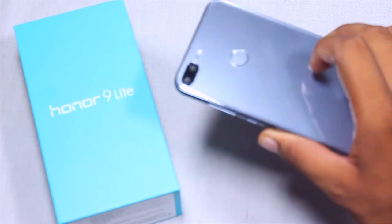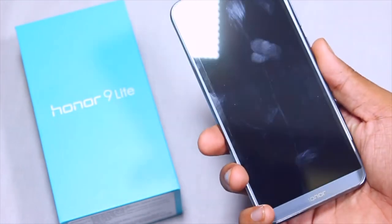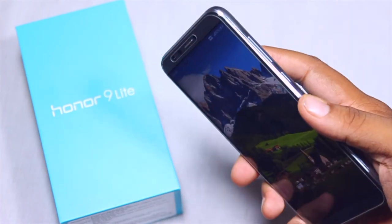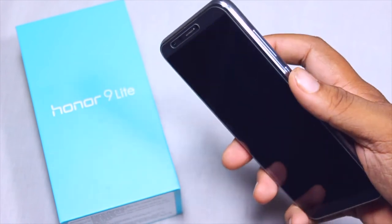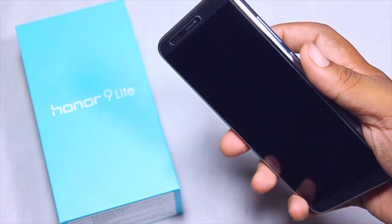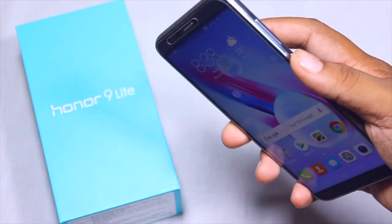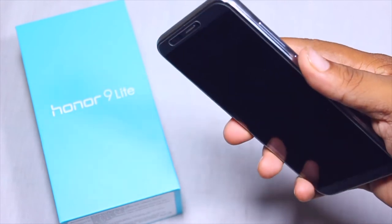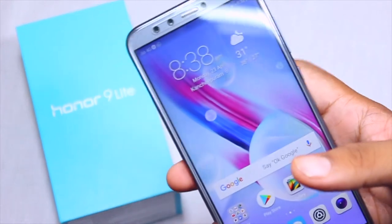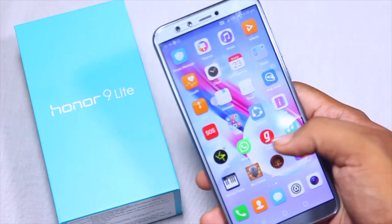The build quality is top-notch and it's really attractive in front of lighting. The fingerprint sensor speed is really accurate. Along with the fingerprint sensor, you also get face unlock for unlocking your device.